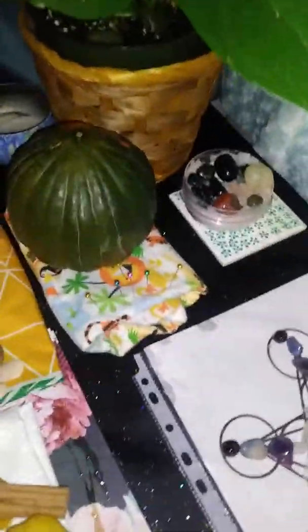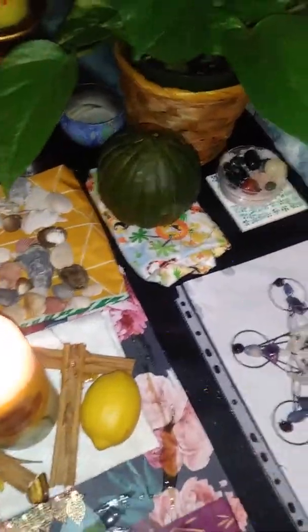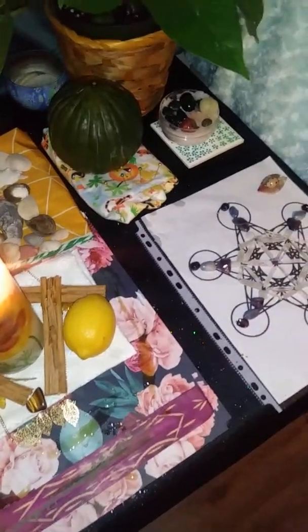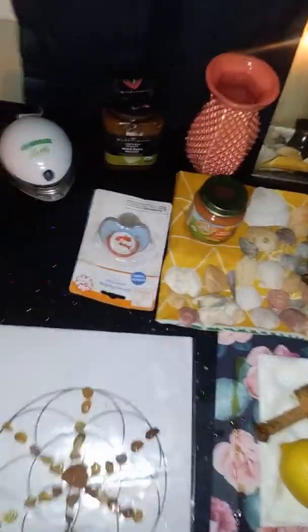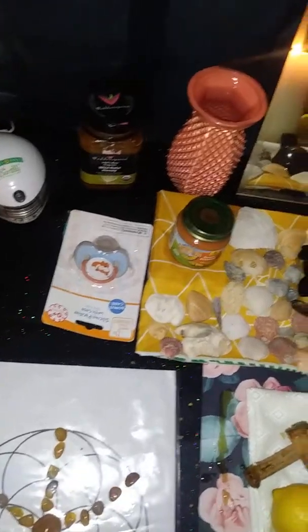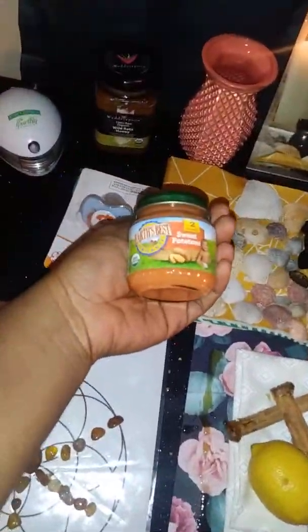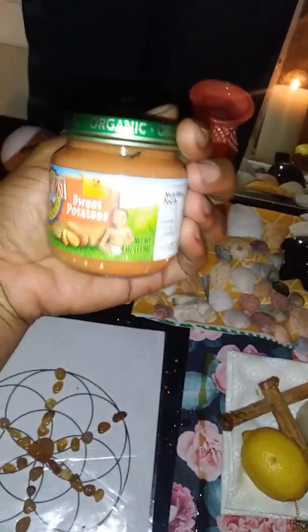I've got a squash down there because she likes squash and pumpkins. Under the squash, I have a piece of baby boy fabric that I've been keeping, that I set aside a long time ago to be fabric I would use for my baby — not someone else's baby, because I sew for relatives. That was fabric I had set aside for my baby. The same thing with this pacifier — I bought it a long time ago, like a year ago, and I've been keeping it. I bought some baby food that was sweet potatoes, another thing Oshun likes, and it had a little black baby on it, which I thought was cool.